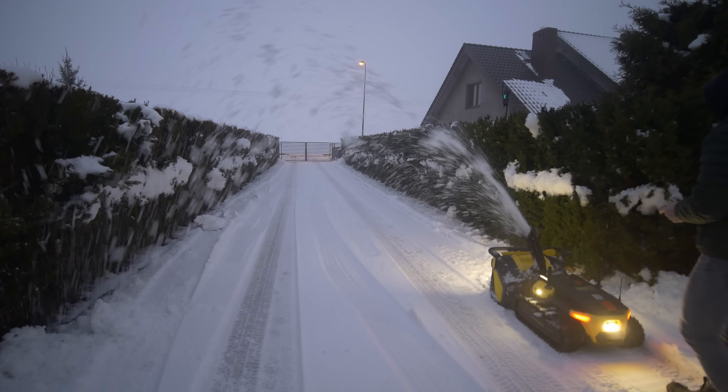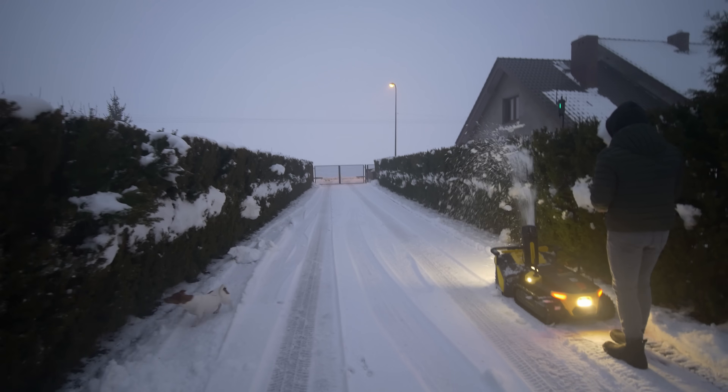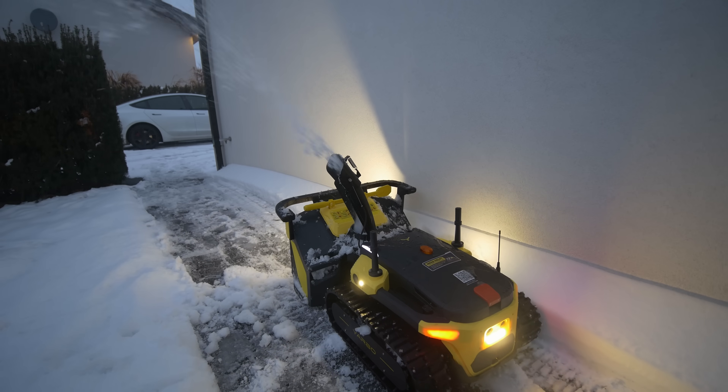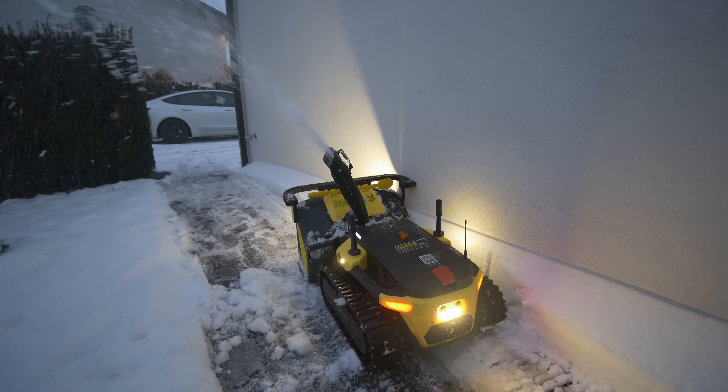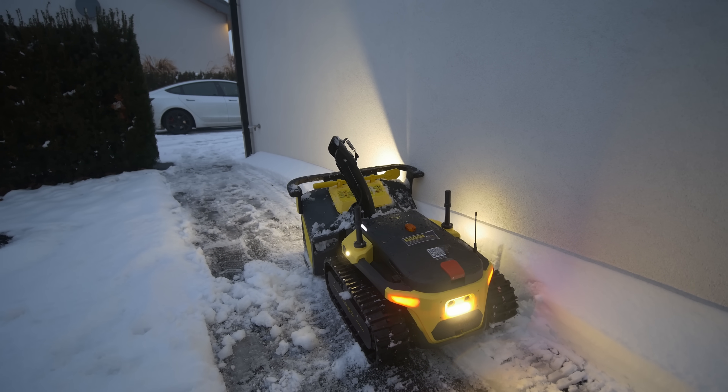I gave my brother the remote and he started removing snow manually — and that's when I got an opportunity to test the obstacle sensor. He was removing snow and took a wrong turn and hit the house. The obstacle sensor detected it and stopped the YARBO — nothing really happened. The obstacle sensor works in both manual and automatic mode, so whenever the YARBO hits something it will stop and nothing bad will happen.